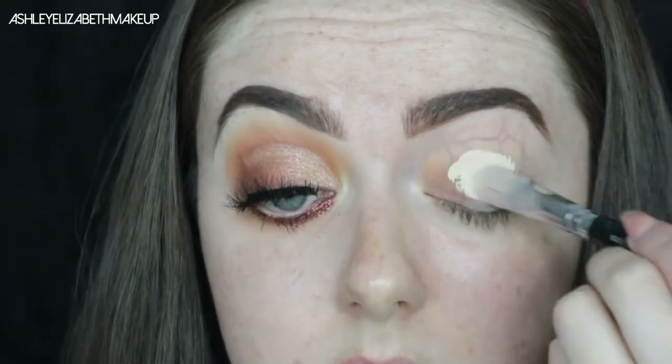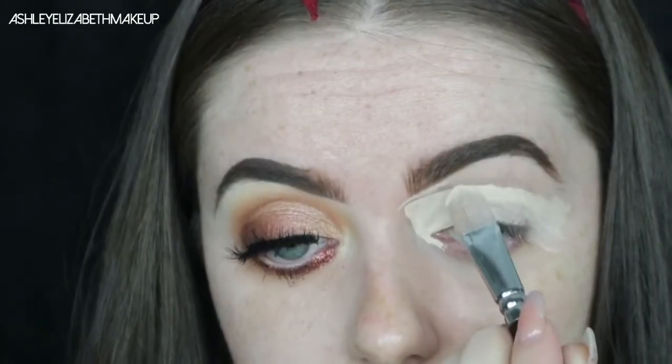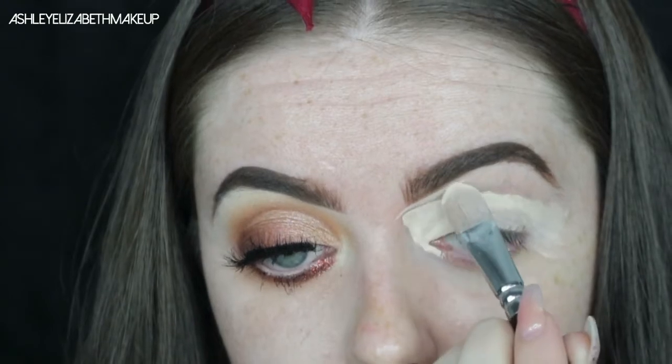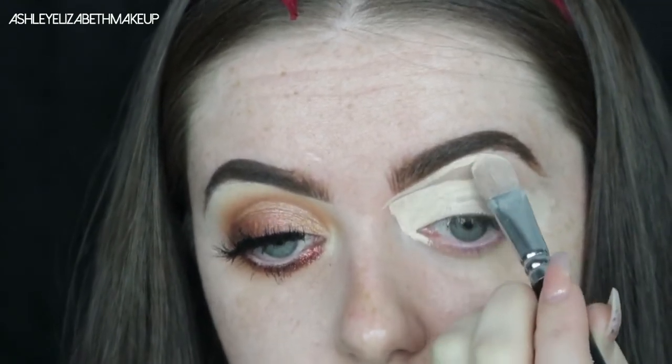I'm setting the brows in place with my Maybelline Fiber Filler in the shade Deep Brown. For eye primer today I'm using the MAC Select Cover Up in shade NW15, just placing that all over the lid and then carefully carving out the eyebrow.